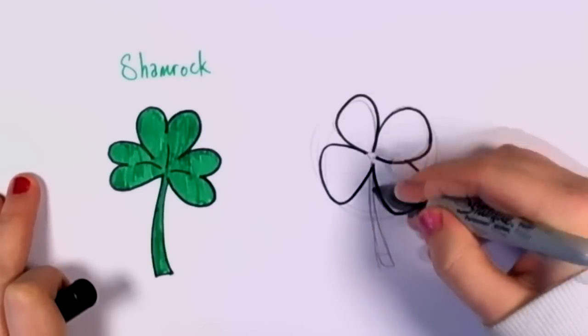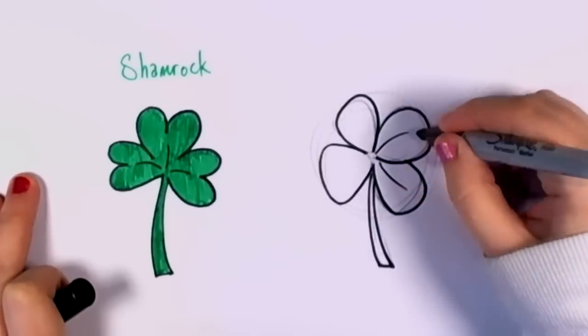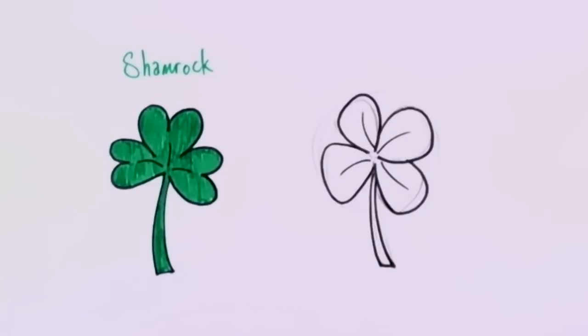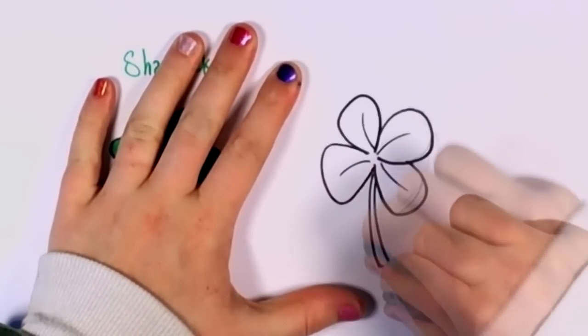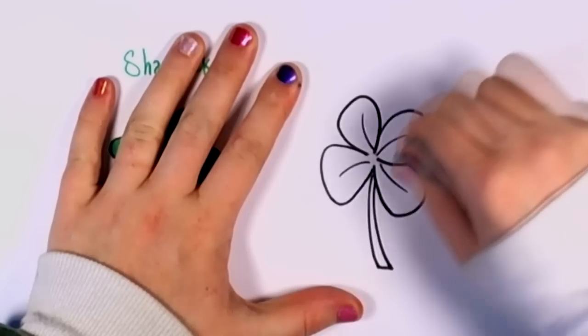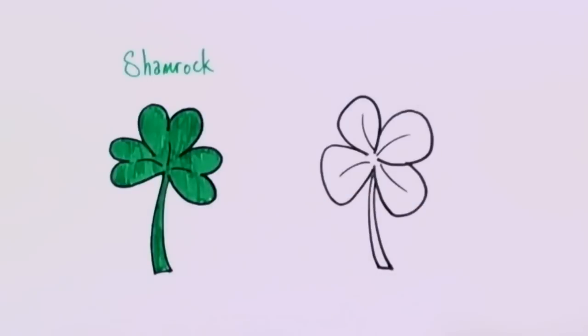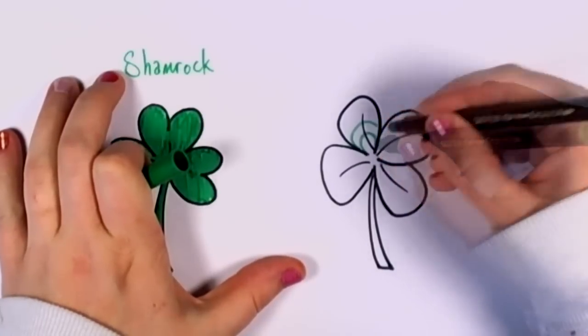That's how you tell a genuine four-leaf clover from another plant. I've found some four-leaf clovers many times before, and some of them do look like they have little hearts on them.